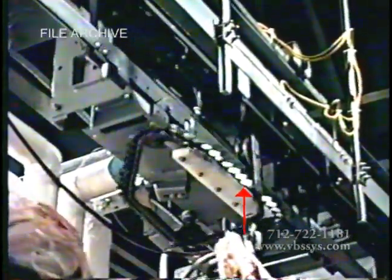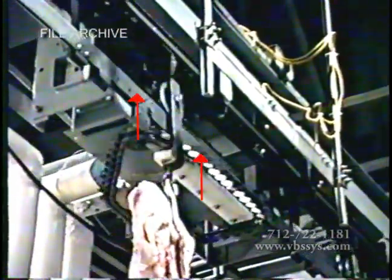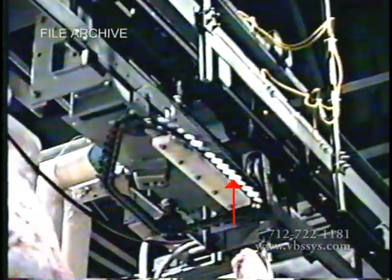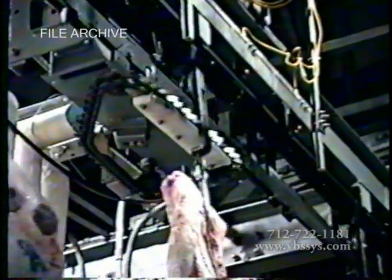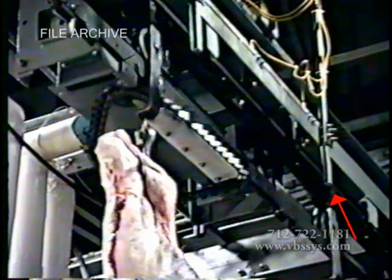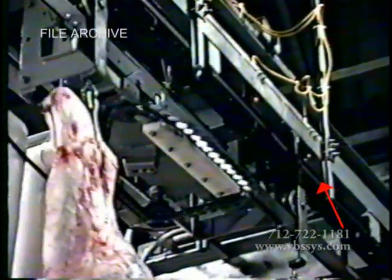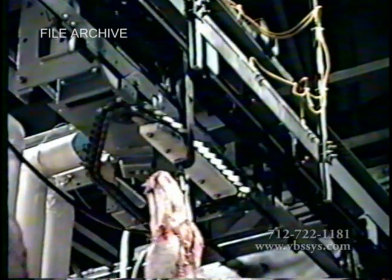The scale's dog chain engages and pulls the carcass trolley across the monorail scale's transition rail onto the live rail. At this point, it is essential that the scale propulsion chain pulls the trolley clear of the overhead pushdog chain during the weighment averaging. This eliminates the outside interferences of the overhead chain.